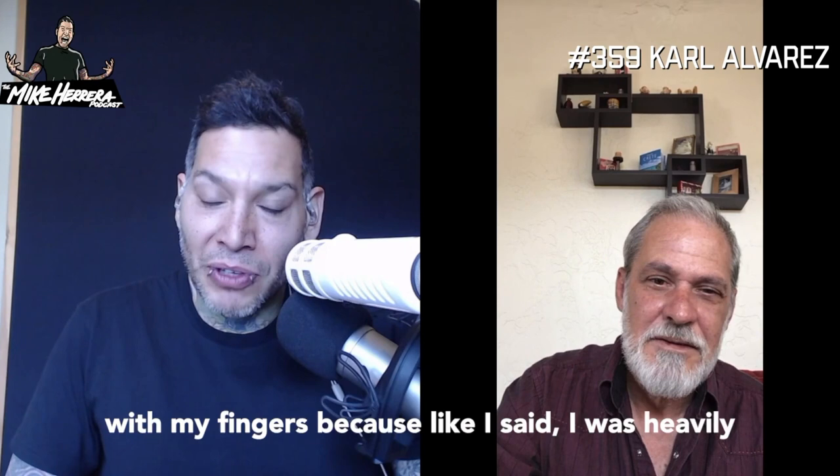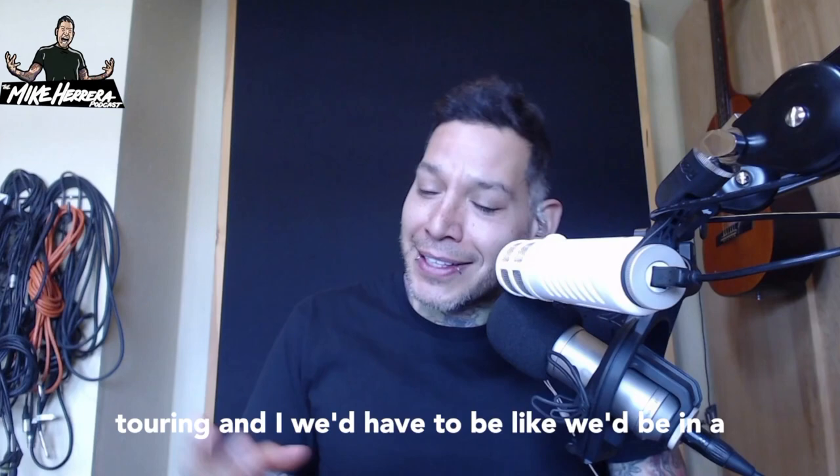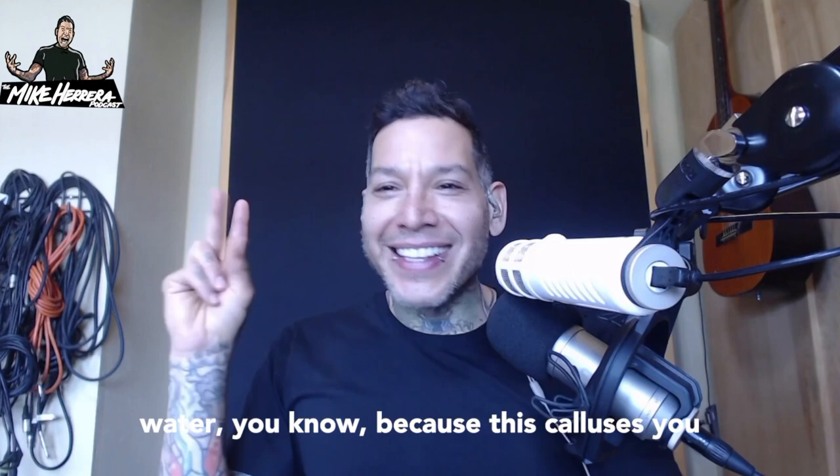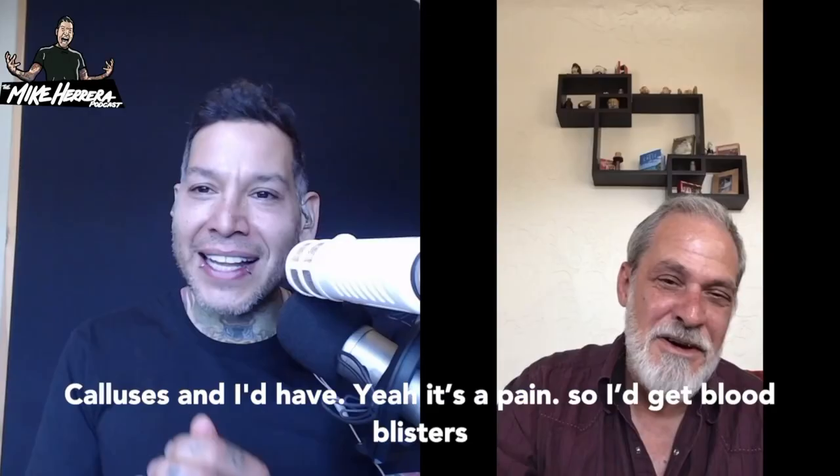Let's talk fingers because I used to play with my fingers. I started out playing with my fingers because I was heavily influenced by your bass playing and your records. I did pretty good for a while, but we started touring and we'd be in a hot tub or a pool and I'd have my hand out of the water because of those calluses. You don't want to soften up your calluses.